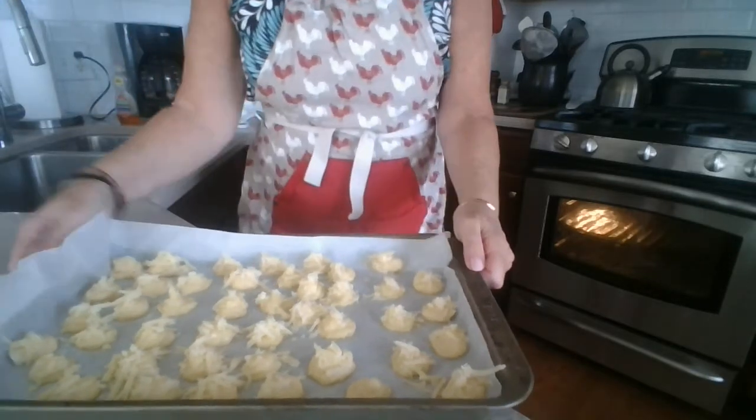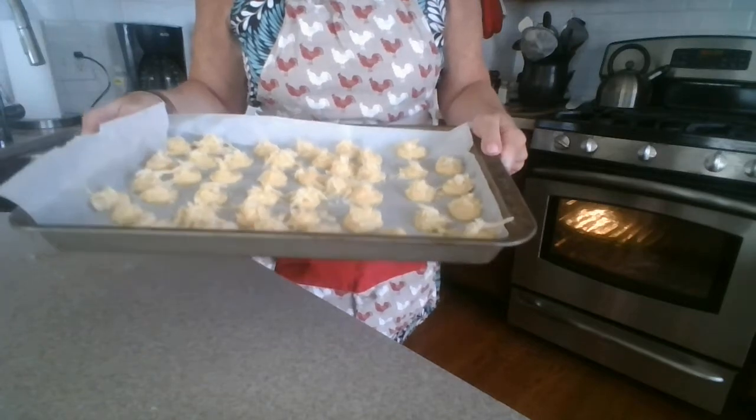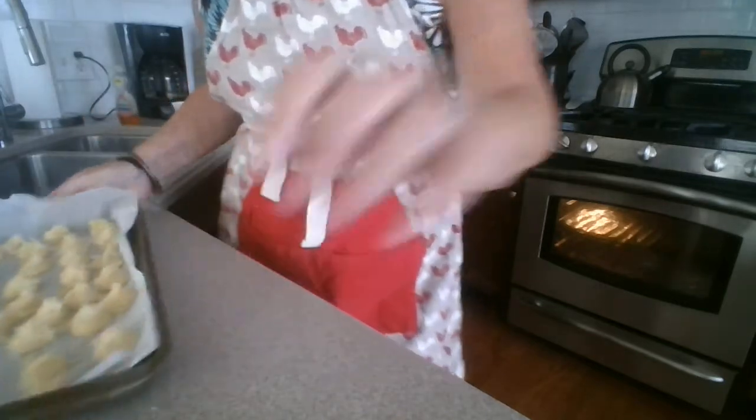The oven is preheated to 400 and I have two trays of gougeres at the ready to put in the oven. I have my oven light on because I like to check things. But this is really important — and as you can see, I have a beautiful head of hair.